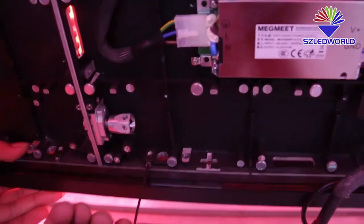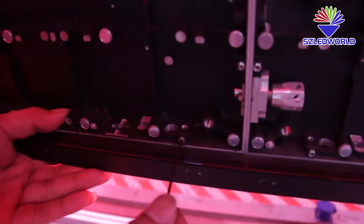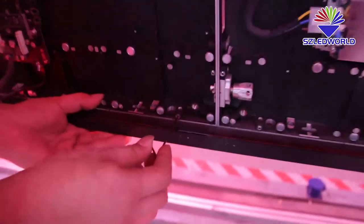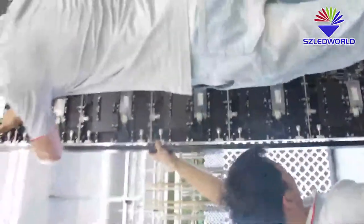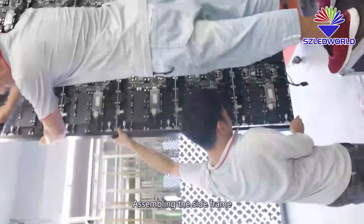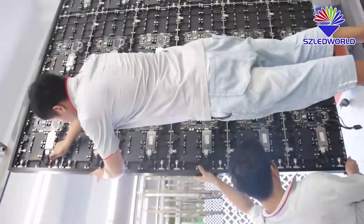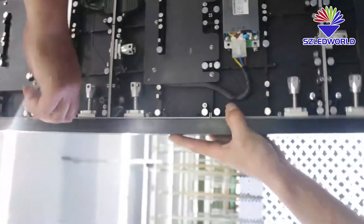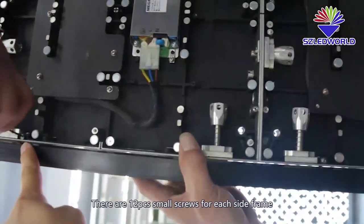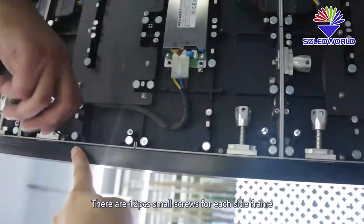Assembling the side frame, then tighten the frame with small screws. There are 12 small screws for each side frame.